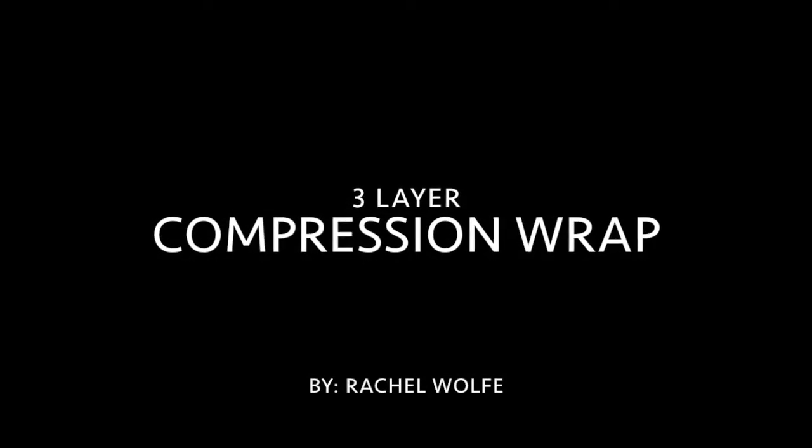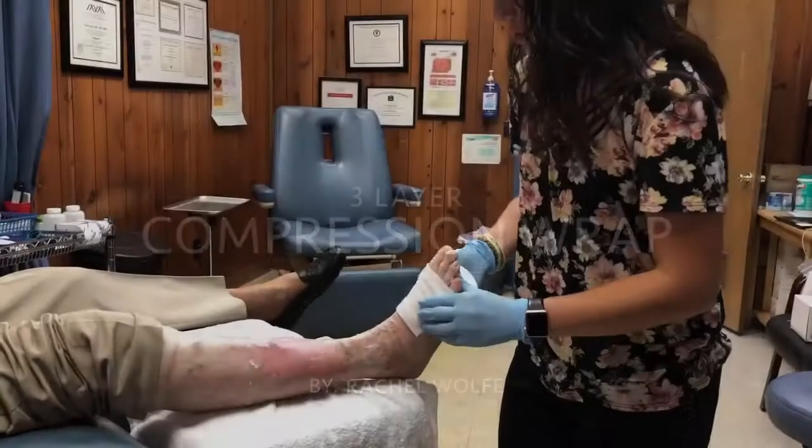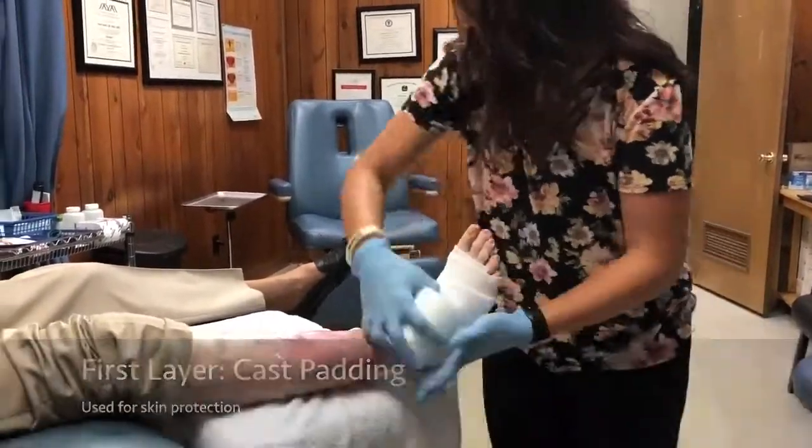Today I will be applying a three-layer compression wrap to aid with wound closure. This first layer is known as cast padding, which is used just for protection of the skin.